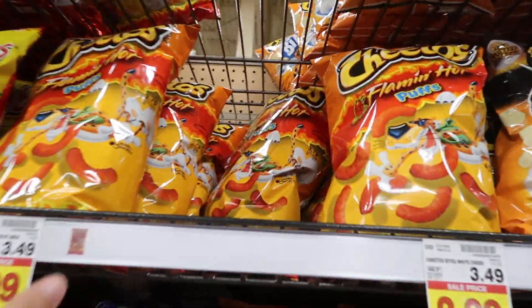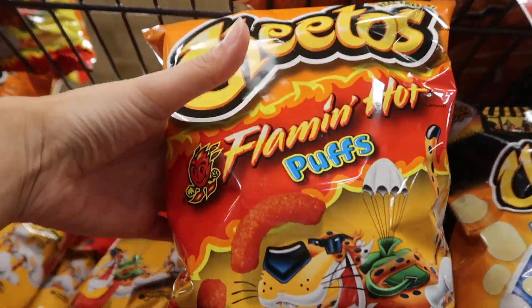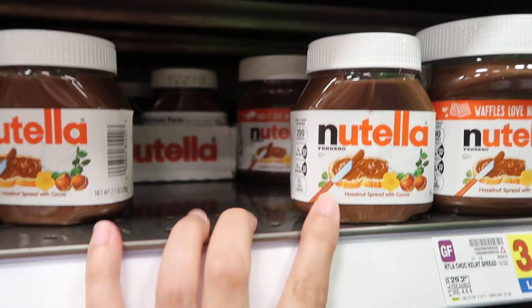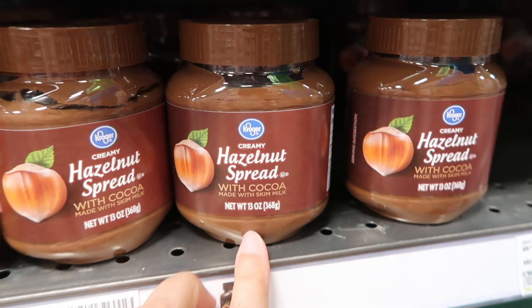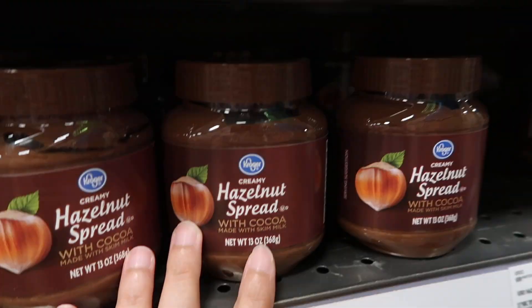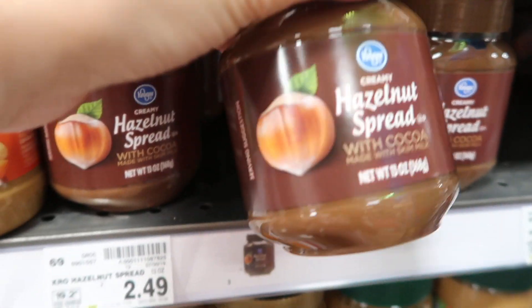My poor baby is really wanting some Nutella, so we're going to the store to get her some. I just remembered we are out of chips, so I'm going to grab these for Iram — these are his favorites. That way I'm going to look like the best wife ever. And I found the Nutella — they do have a Kroger brand. I am not about paying more for a name when it's the same thing. So I'm going to get the Kroger brand. Comment down below — do you guys buy name brand on everything or store brand?